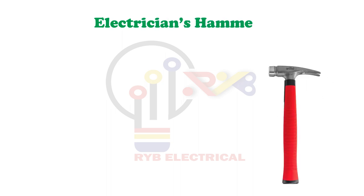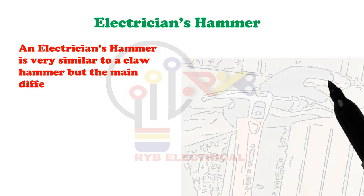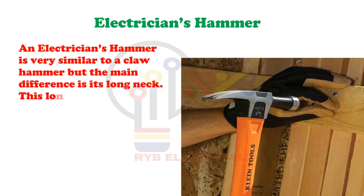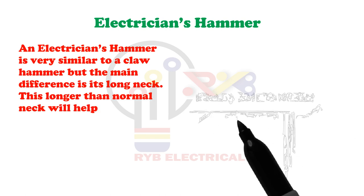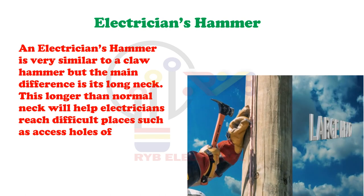Electrician's Hammer. An electrician's hammer is very similar to a claw hammer but the main difference is its long neck. This longer than normal neck will help electricians reach difficult places such as access holes of distribution boxes.